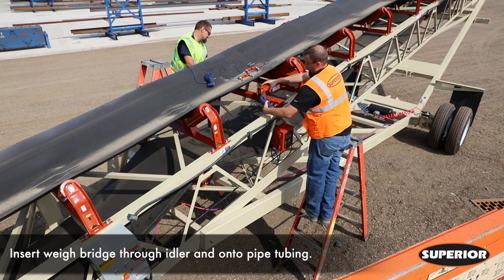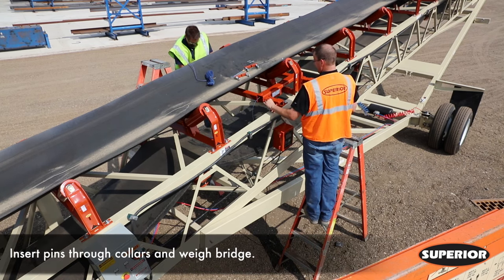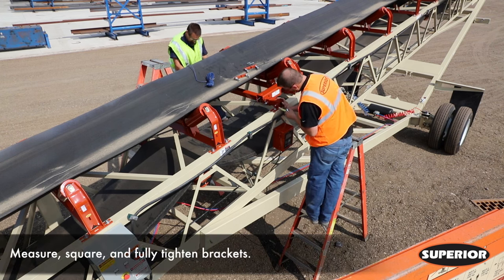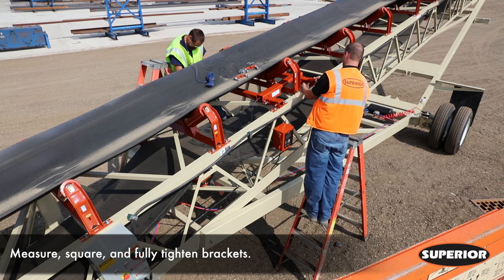Insert the weight bridge through the center idler and onto the scale tubing. Ensure load cells are pointing towards the tail of the conveyor. Insert pins through collars and weight bridge. Measure and square brackets. Once brackets are correctly positioned, fully tighten bracket bolts.